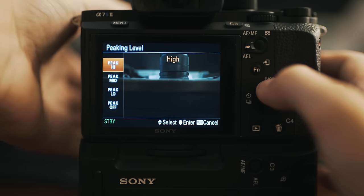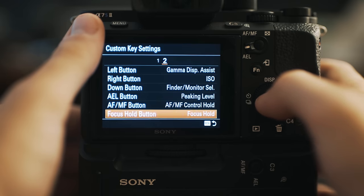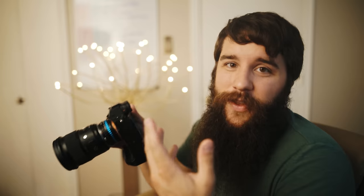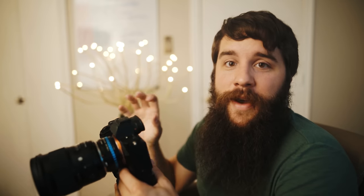Lastly, on the custom button settings, we have the AF/MF button and the focus hold button. AF/MF is set to AF/MF control hold and the focus hold button is set to focus hold — those are the defaults and I have not changed them. At this point this camera is already pretty customized and I have pretty much everything I need at my fingertips, so those current settings work well for me.